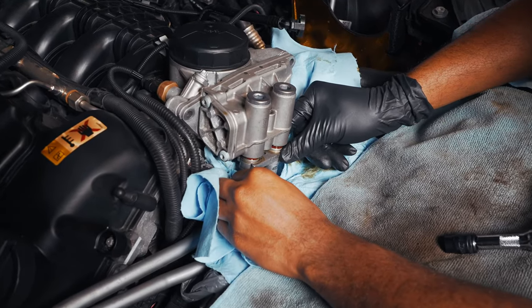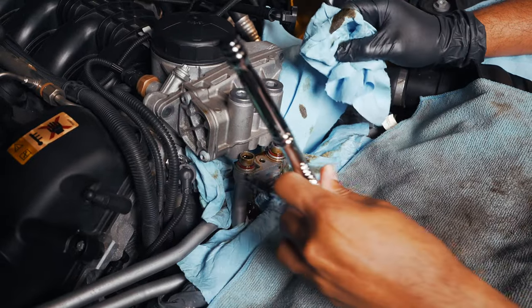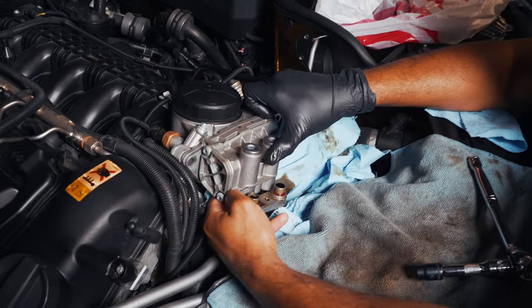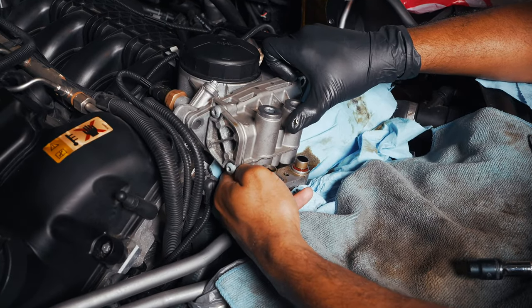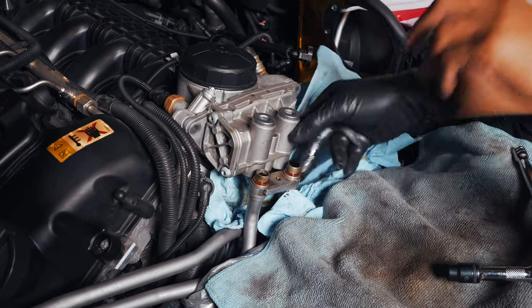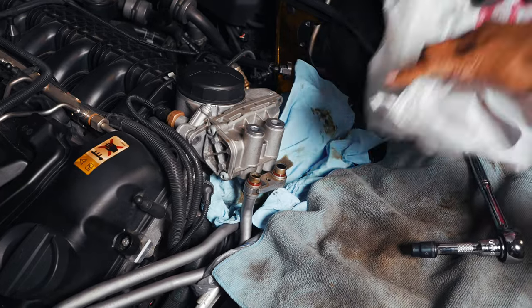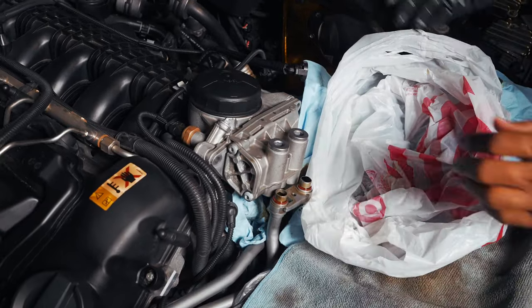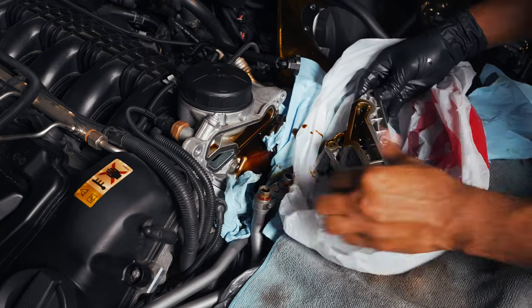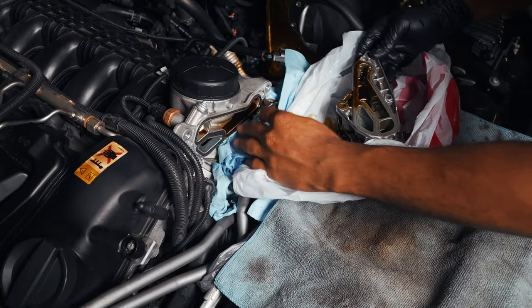We're going to have to move this oil line out of the way here to get to the last bolts. It is going to be dripping, so try to do this as quickly as possible and make sure the bolt doesn't fall out. We need to be very swift with how we take this out to reduce the amount of oil that's going to come out of the oil filter housing.